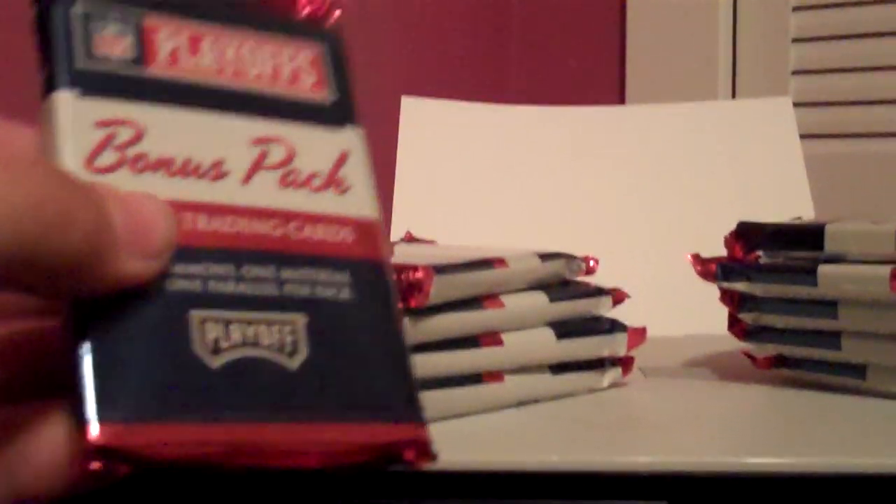Hey, what's up guys? Zach here. I got a handful of these Playoff Bonus Packs. Some nice patches in them, so I figured what the hell. I'm working on my eBay store, so everything here will be on there in the coming days. Please check it out.